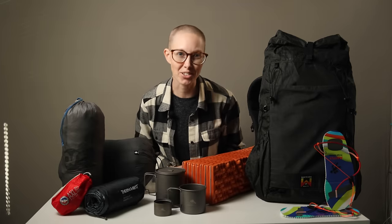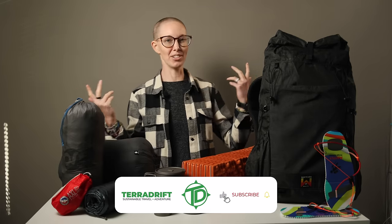Hey, fellow backpackers and outdoor lovers! Alicia here with TerraDrift. So here's the thing. I've been backpacking for over two decades now, and over that time I've become more and more of an ultralight backpacker, meaning I prefer to carry as little weight as possible, no matter how long of an excursion I am embarking upon.